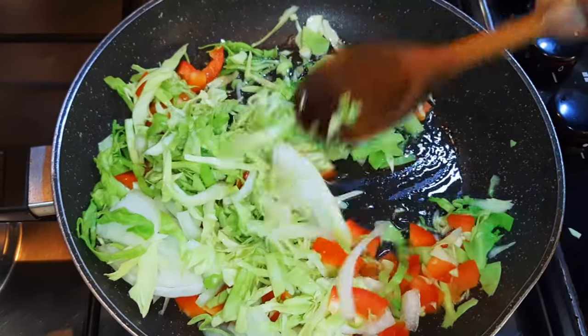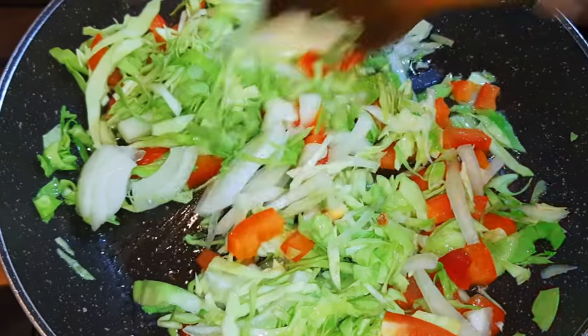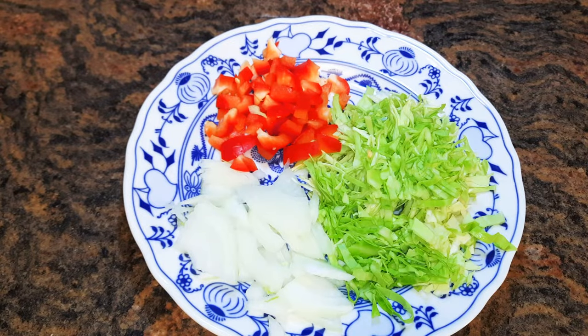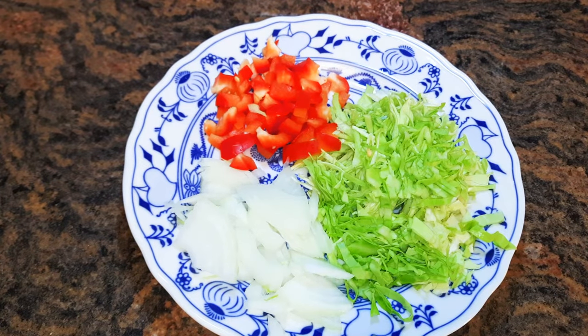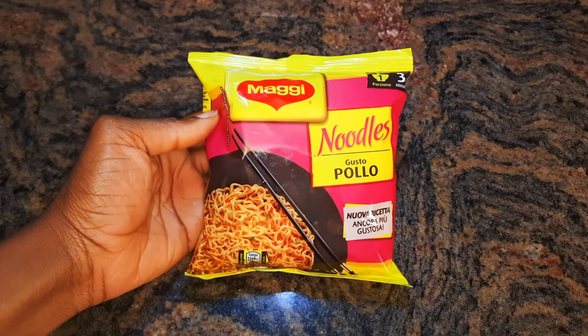Welcome back to my channel. Today I'm bringing you the noodles omelette. Let's get started. I've got some chopped sweet pepper, some chopped cabbage, some sliced onions, and one pack of my noodles.